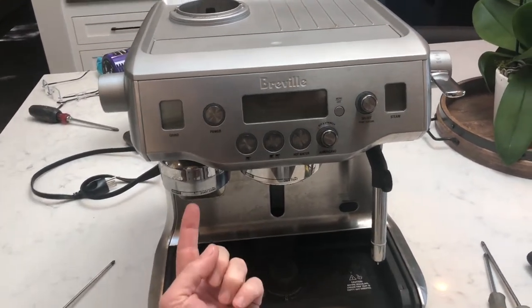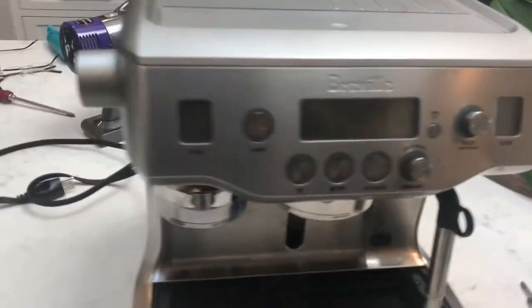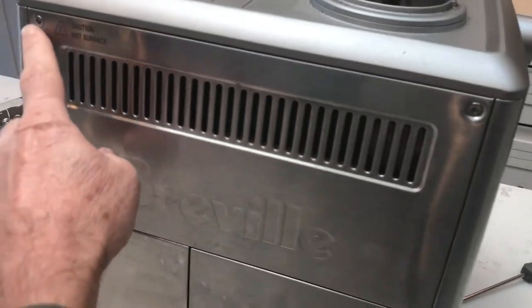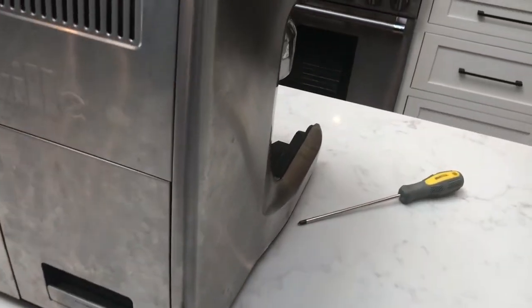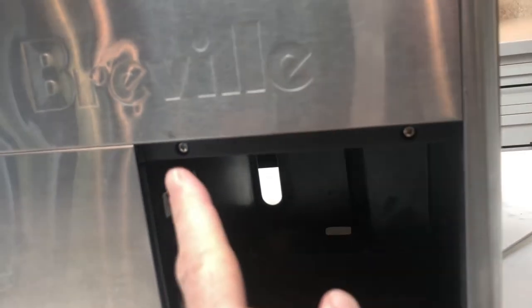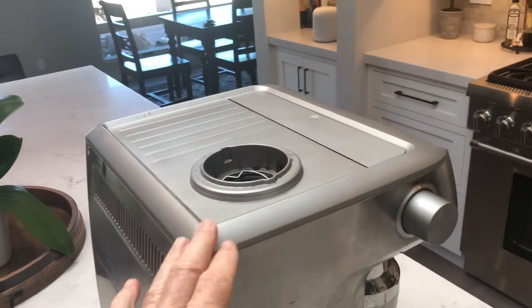First of all, there are two Phillips head screws in little holes under here. Make sure you don't put it in the lamp one — there's a lamp and a Phillips head screw. Just need a Phillips head screwdriver, and there's one here and one here. Need to take those out. Around the back there are some hex screws. Need to take those out, and there are two more Phillips head screws in here. Then the top can pop off.